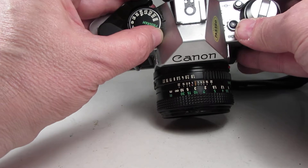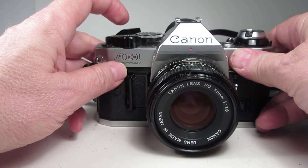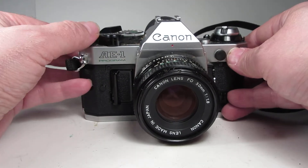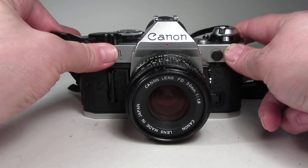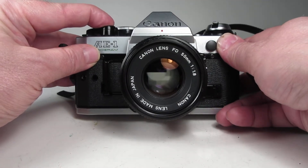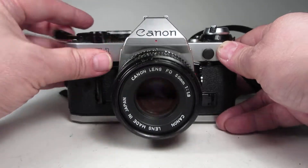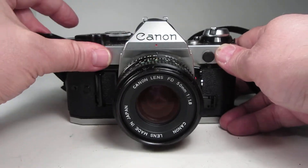I'm setting the shutter speed here at 1/1000th on the top and I thought we'd just step down through and see how it sounds. What we heard there is what I tend to call the Canon cough, or what some people call a squeal in the shutter. Let's do a few more here: 1/500th, 1/250th, 1/125th, 1/60th, 1/30th.